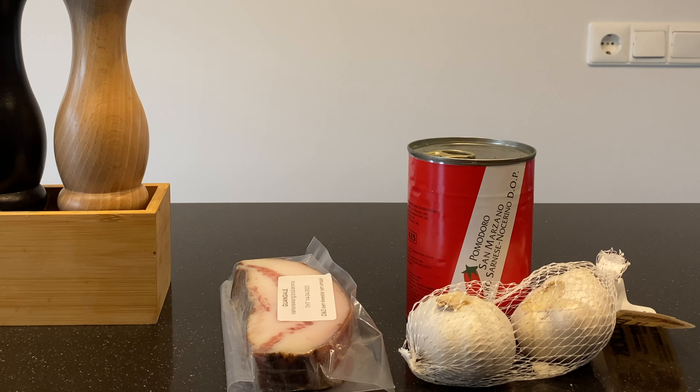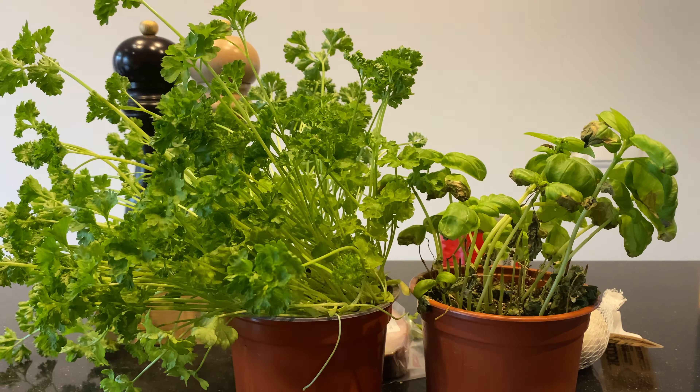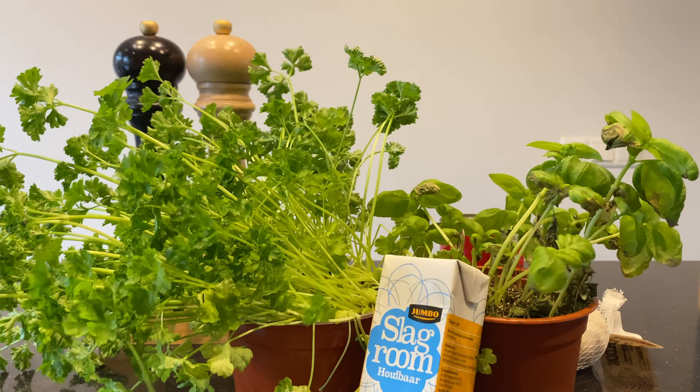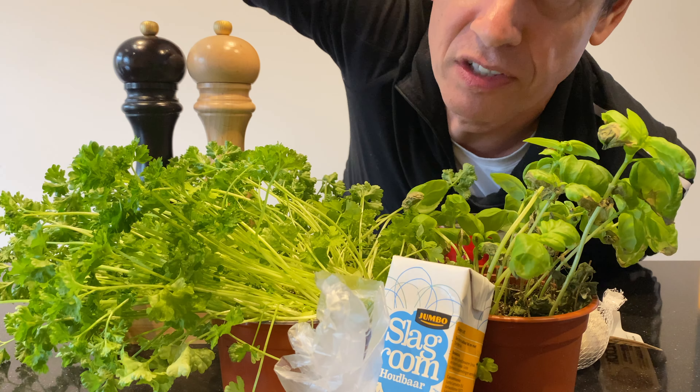The second one is some San Marzano tomatoes. And what more do we need? Garlic, fresh basil, fresh parsley, some peppers, whipping cream, and some parmesan cheese. I prefer pecorino romano, but this is what we've got today.